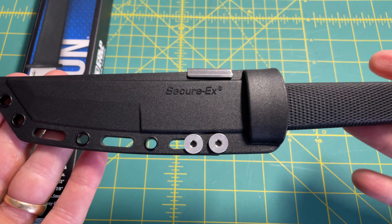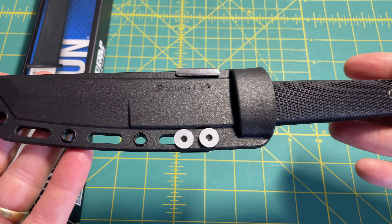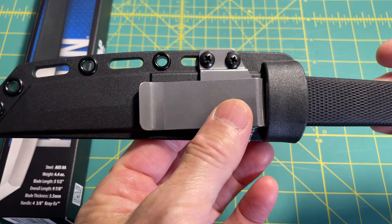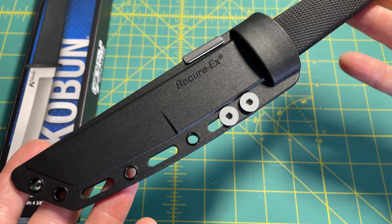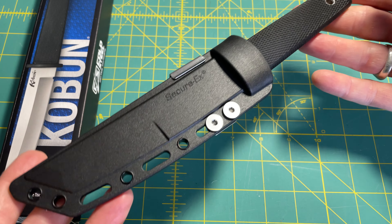This is it here in the Secure-X sheath that it comes with, and the clip that it comes with — this is how the knife came. And this is around 40 bucks — this is what you'll get.